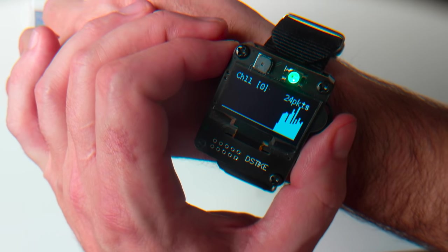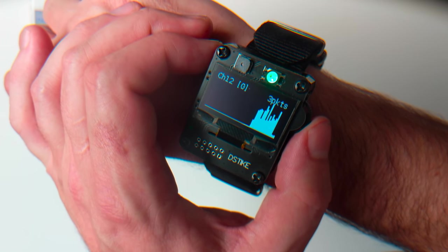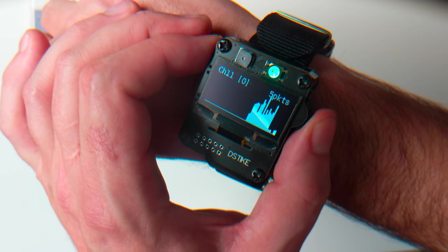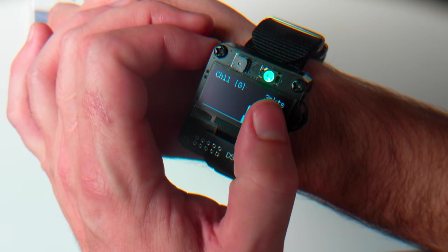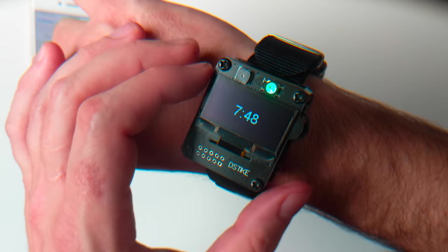Another nice feature is that it comes with a packet monitor. You can change the channel using the up and down arrows. On channel 12 there's nothing going on, but channel 11 seems to have some traffic on it. It'll tell you how many packets per second, along with a nice little graph. There's also a clock here.